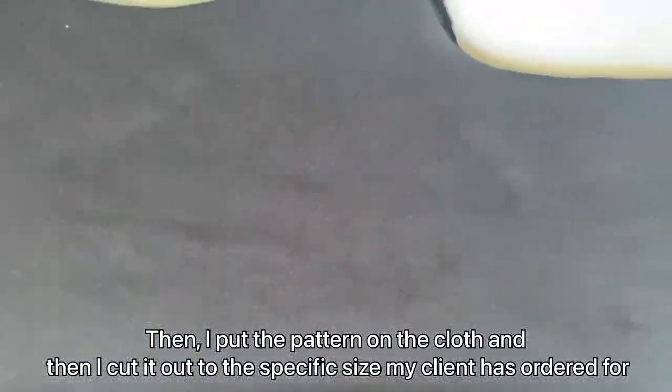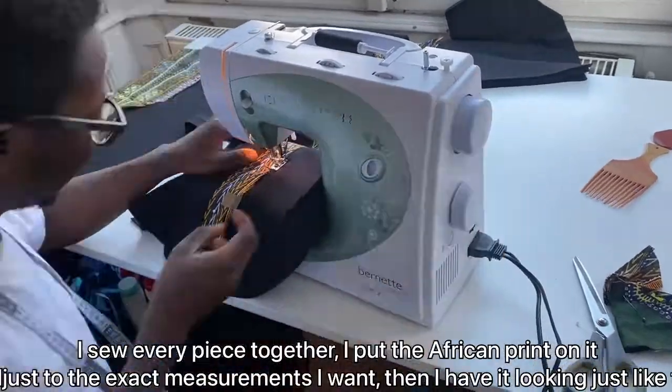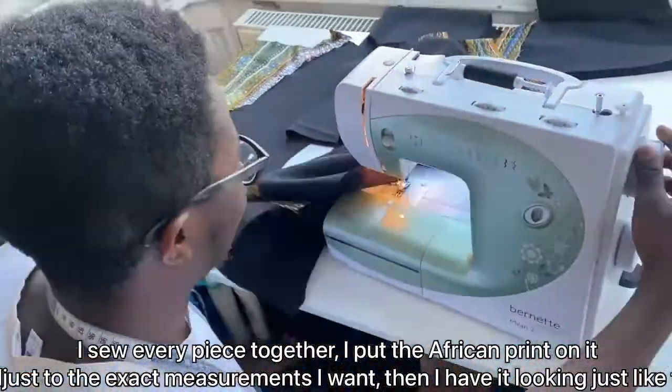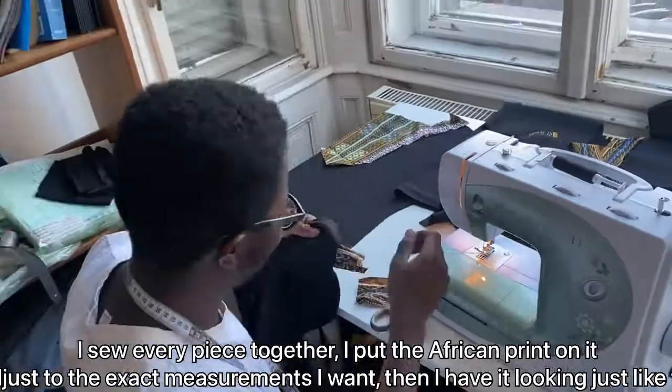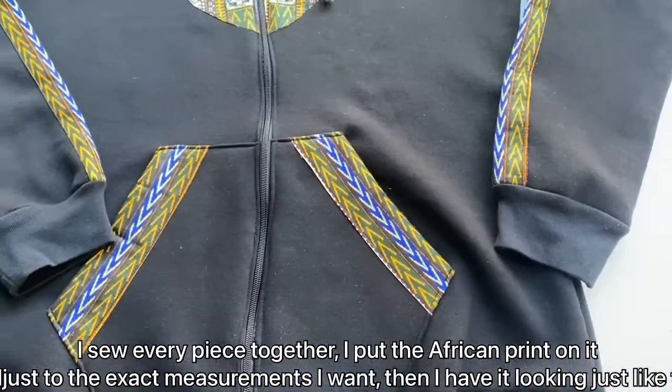I cut it out to the specific size my clients have ordered, and then I begin to sew. I sew every piece together, put the African print on it, and adjust the exact measurements that I want — and then you have it looking just like this.